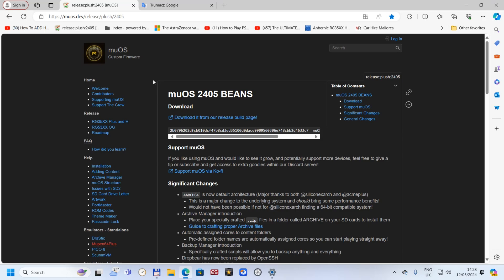Good morning everyone, welcome back to my channel. Today we're gonna do something different — I'm gonna show you how to flash a new system on our RG35XXH. This is MUOS2405 bins, a completely new custom firmware for the device. I'm very happy they're making more and more custom firmwares, as we know it has good potential. Some people will probably choose this one instead of the original software — I really like the stock one, and after the updates it's working very well, but this is another option for people who want to try.